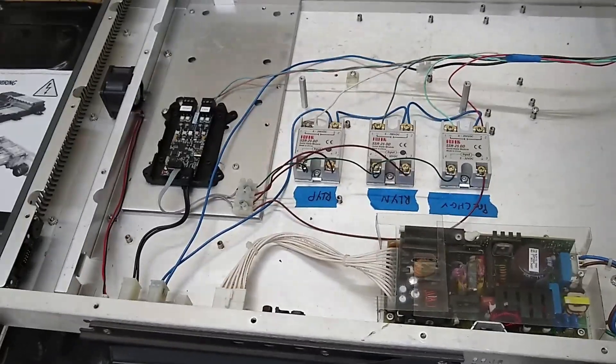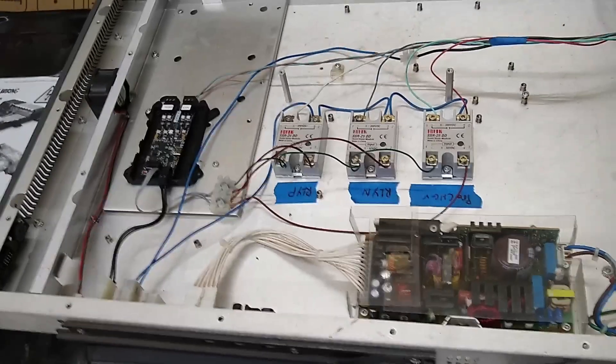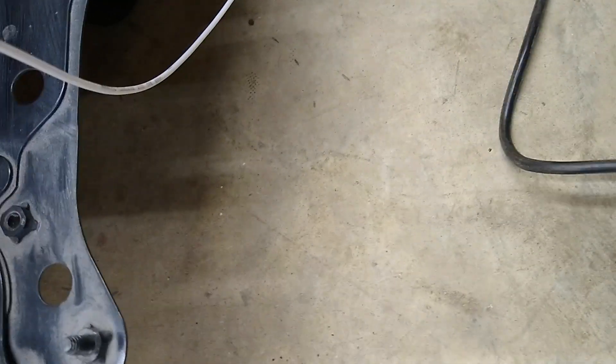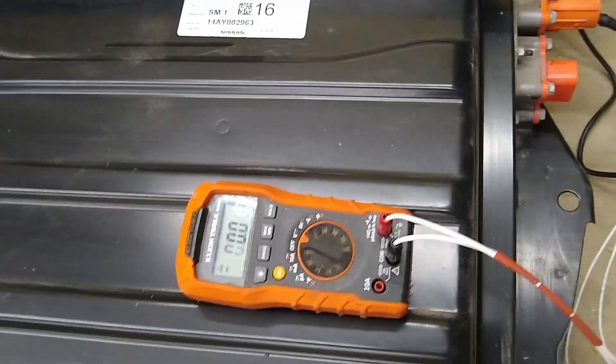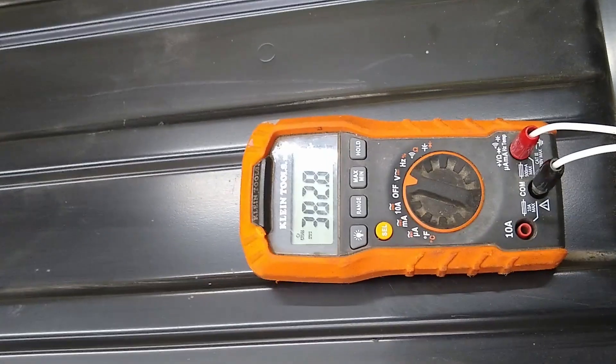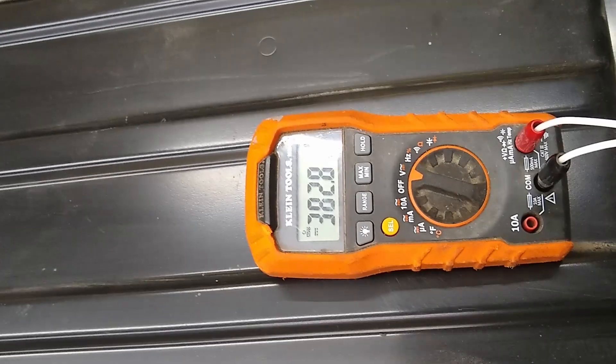Right now this thing is just programmed to activate the contactors inside the battery. If we go ahead and plug this in - if I can do it single-handedly - you'll be able to hear the contactors. Of course the blades are bent on the plug... alright, let's plug it in. There's the contactors, and there's the voltage coming out of the high voltage port - we're looking at 382 volts right now.